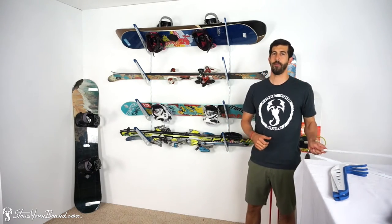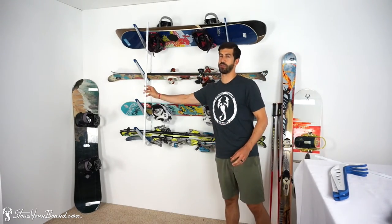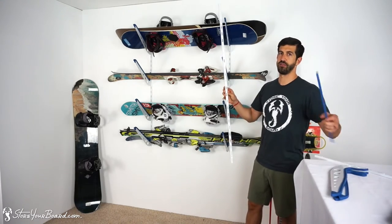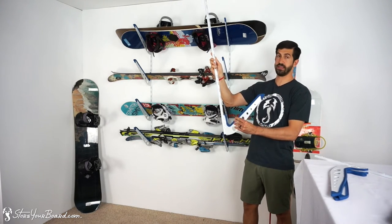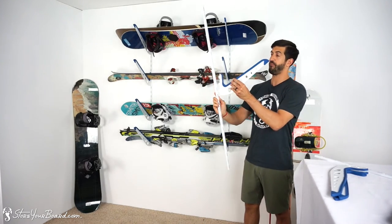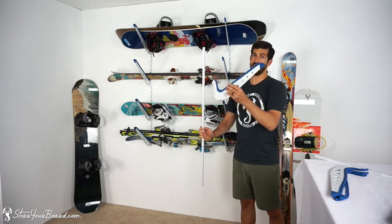This is a track-based rack system, so there are two tracks that you'll mount to your wall. They mount really easily with four screws on each side, and into each track insert four arms. The great thing about the track system and the arms is that they fit in really easily and you can adjust them along the length of the track, so it's up to you how far apart you need to space these arms to fit your snowboards and skis.